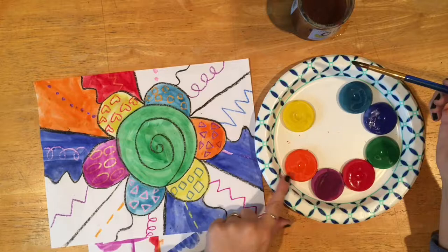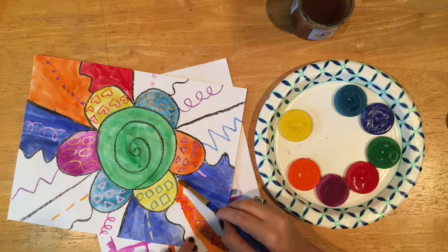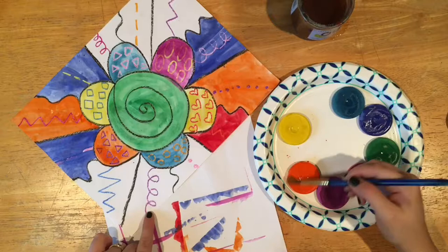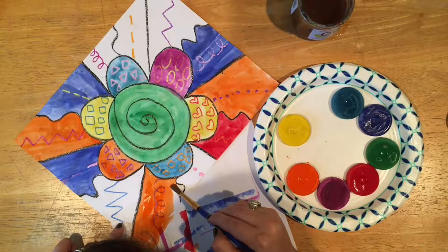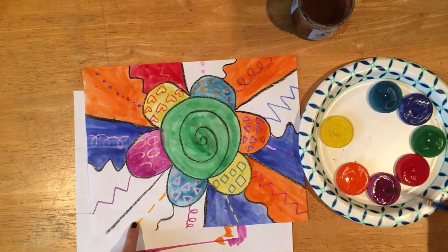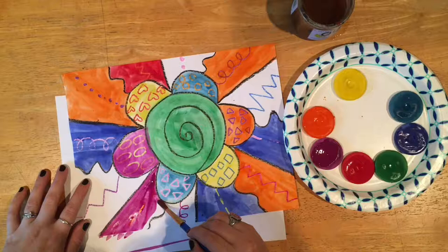I thought about using purple in an area where I'd already used purple crayon, so I decided to use a different color so that the purple crayon line stands out and doesn't blend in with the paint. Make sure you're thinking about what colors you're putting side by side — we don't want to put the same color side by side because then it becomes hard to tell that your painting is a flower. No same colors touching each other.